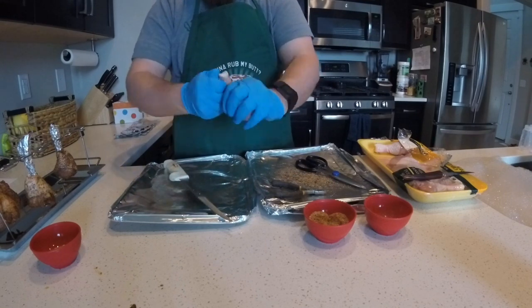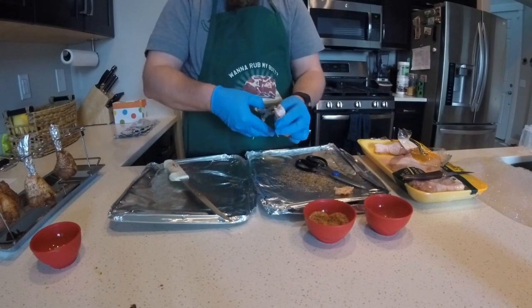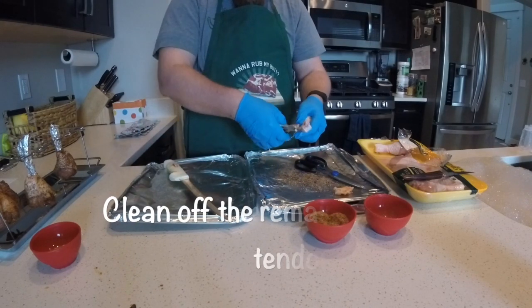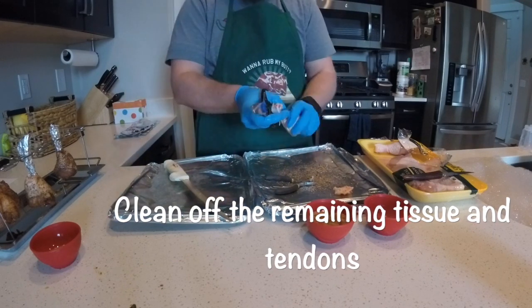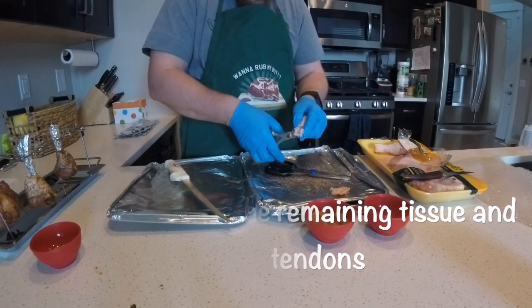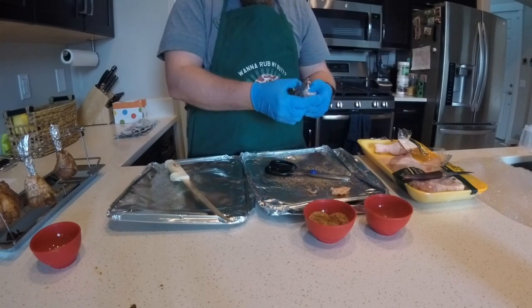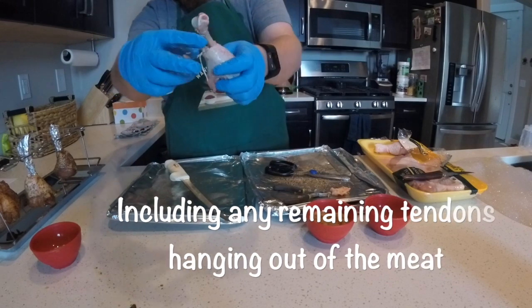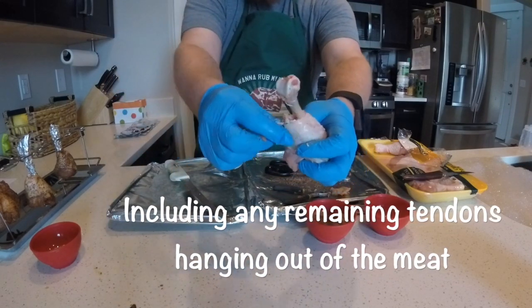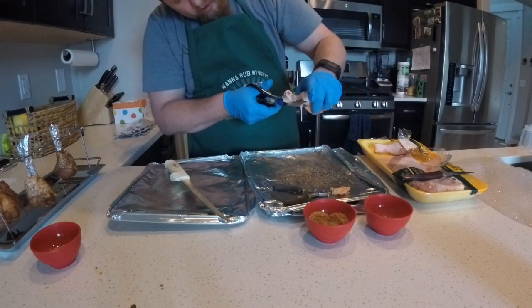Now we're going really fast — you're gonna take off all the extra stuff that you can to get that nice and clean. It may take a little while, but you do want it to be pretty clean so it looks nice and people want to grab it. There's gonna be some extra tendons hanging out of the chicken end — you want to get rid of those as well. Snip snip.